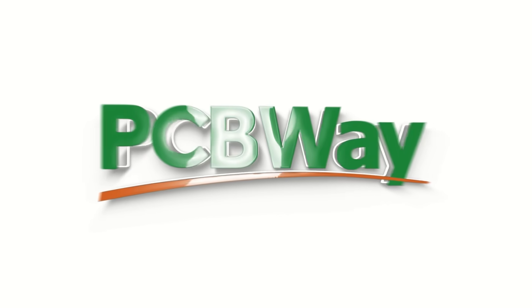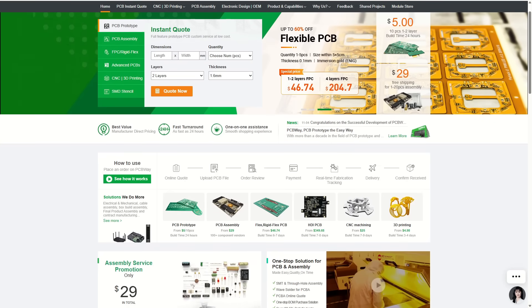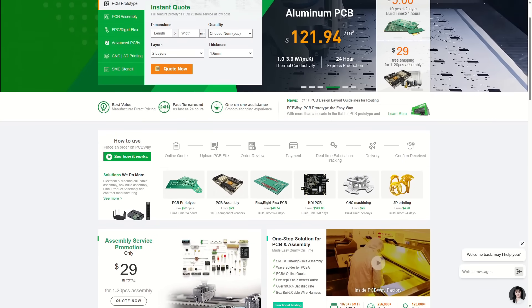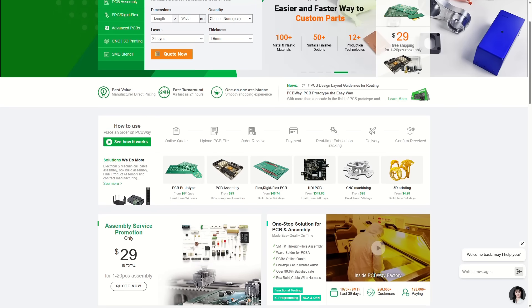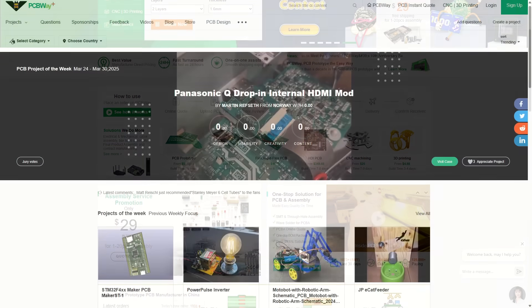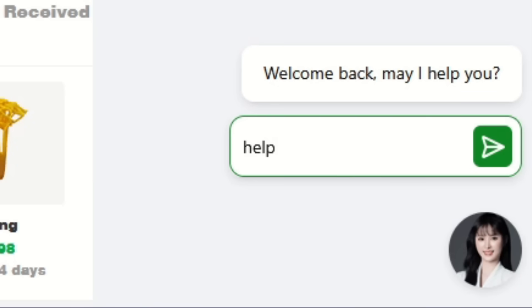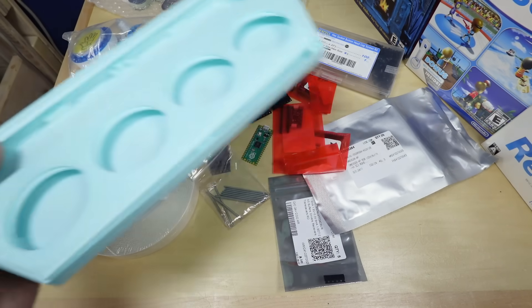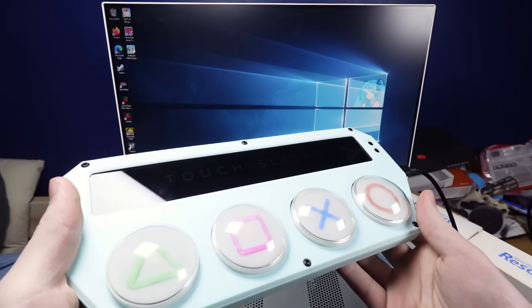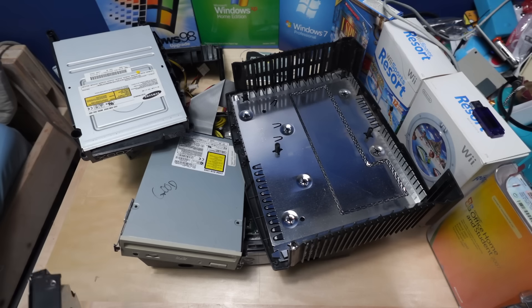This video is sponsored by PCBWay. PCBWay is your one-stop shop for custom parts for your next project. They offer incredibly high quality and affordable PCB prototyping, 3D printing, CNC machining, and more. And if you're wanting to build something but don't have any ideas, PCBWay has a large library of user-made designs that you can buy straight from their website. They even have live customer support if you ever need help placing an order. I've used PCBWay for a project in the past and I can personally say that their quality is simply incredible. Go to PCBWay.com or use the link in the description to get $5 off your first purchase. Now back to the video.